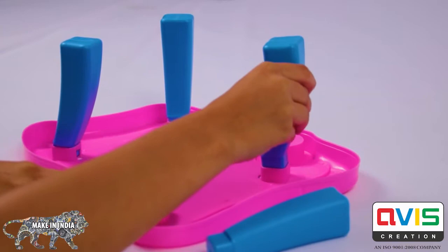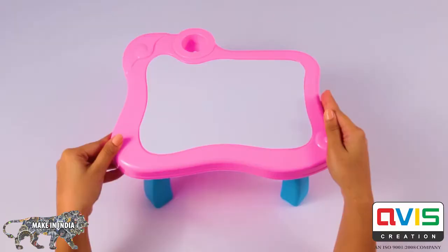How to Assemble: Gently insert the four stands into their respective desk sockets, and voila! You have your very own tiny painting desk.